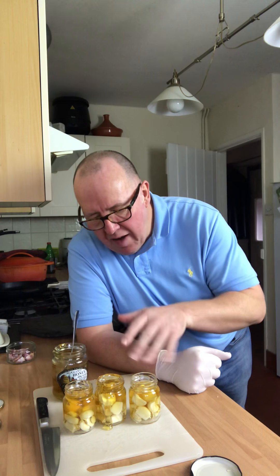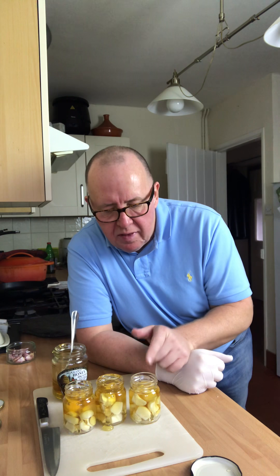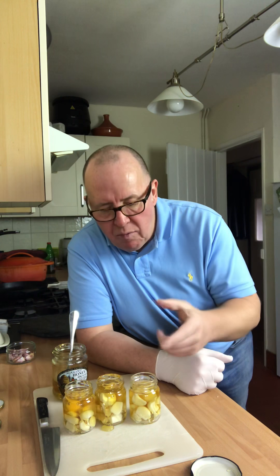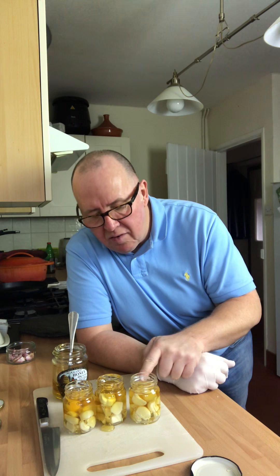Pour the honey over the garlic till it's covered, let it settle, then top it up and give the jars a clean off. What happens is the natural juices in the garlic come out while it's fermenting and the honey thins, so you need to leave a bit of space — that's why we only half fill it. Simple as that, better than any medicine over the counter you'll buy for colds, flu, all of that.